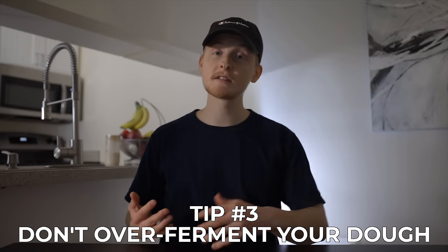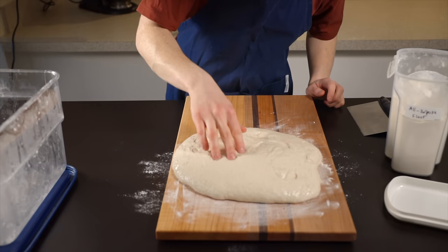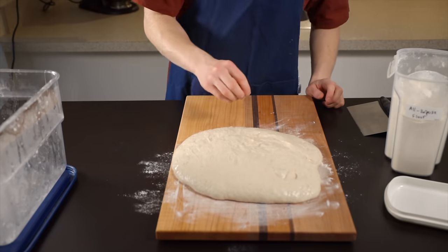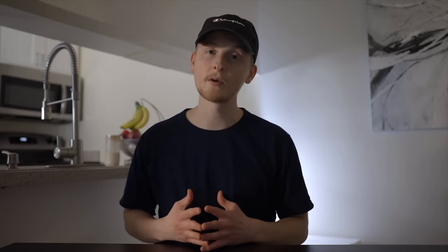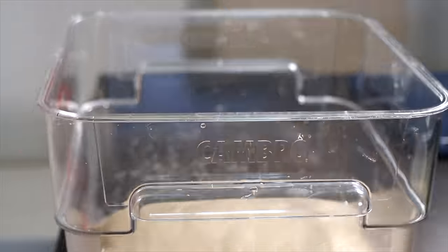Tip number three is to make sure not to over-ferment your dough. This is the biggest mistake I made when I first got into sourdough, but once I figured it out it made all of the difference. Over-fermentation happens when your bulk rise phase is too long, causing your dough to become really wet and sticky and preventing it from holding its shape properly. An over-fermented dough also won't rise properly in the oven because the yeast activity has already peaked too early and started to decline. You really just want to let the bulk rise go until you see some bubbles forming and the dough has grown by about 20 to 30%. If you're currently doing a four-hour bulk rise, try reducing it to about two and a half or three hours — you'd be surprised by how big a difference that can make.